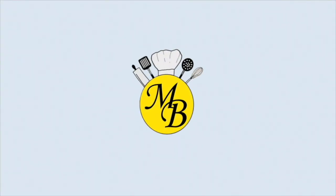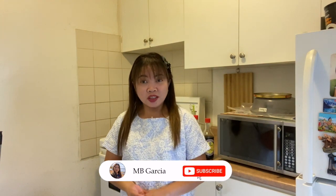Hi guys! Welcome back to my Cucina! Let's make another Japanese dish, Katsu Donburi.